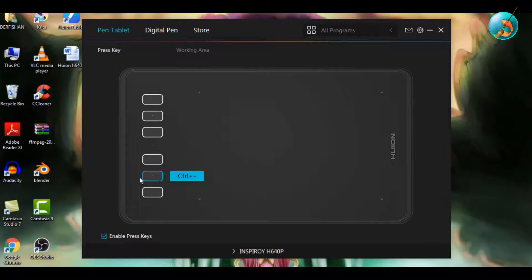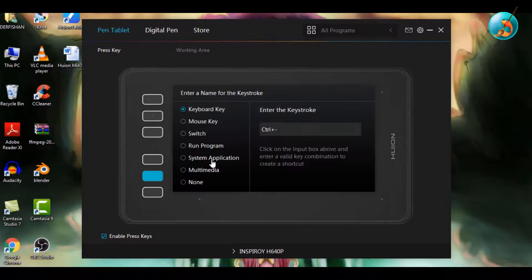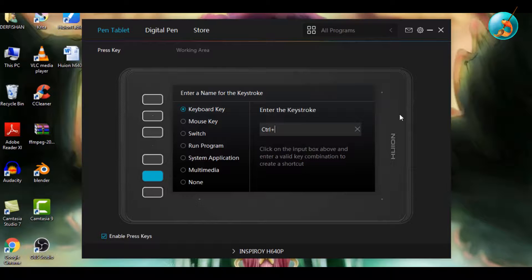I will set up the three buttons with the most-used keys. I use the color picker a lot, so I will put the Ctrl key on the middle button — in Krita, this is the shortcut for the color picker. I place it in the middle because my index finger rests there. The next shortcut I use a lot is for brush resizing, which is the Shift key in Krita, so I will put it here.